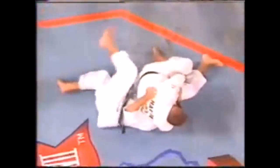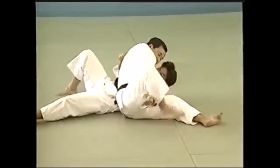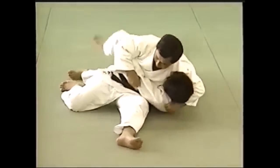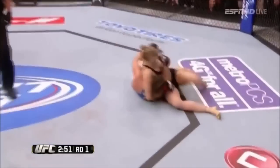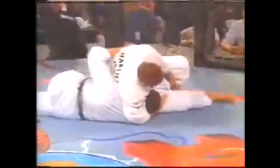Here you can see the arm hold or scarf hold — he's locking the arm with the thigh or the back of the knee, which makes it hesa-gatame. In kesa-gatame, you stretch out the arm and then lock it with the back of your knee. That's why it's called hesa-gatame, or knee hold — you're holding it with the back of your knee against your own thigh, then locking the elbow and getting the tap. You can also get kesa-gatame from a passing position, as seen with Ronda Rousey doing ground and pound from kesa-gatame, similar to Pardell.